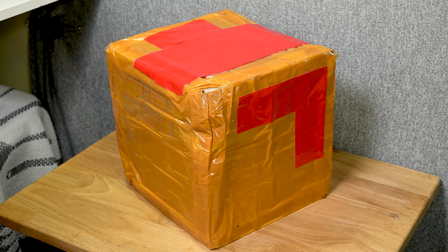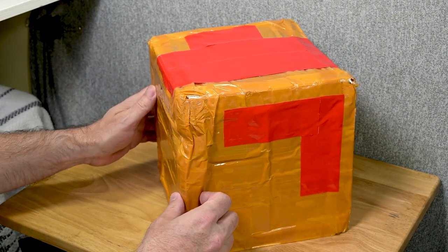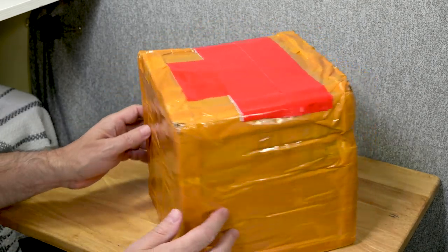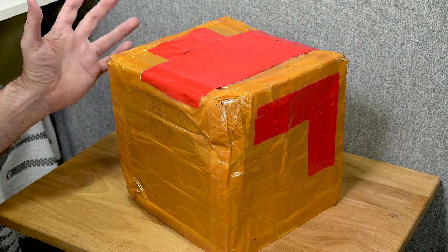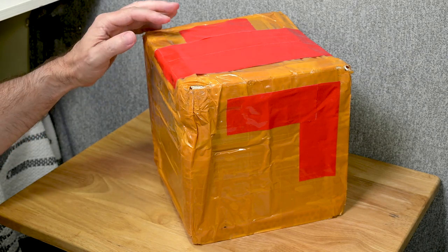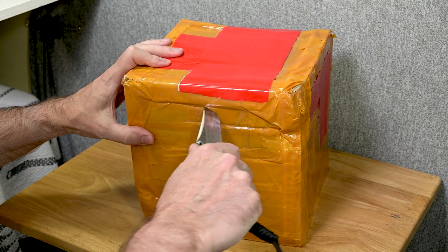Hi, I'm Pete and this is a Very Puzzle unboxing. We have a rather large box from Very Puzzle — it's been through the crushing machine. That's par for the course for packages coming from overseas. Very Puzzle has been rolling out all these great spherical puzzles lately, and I'm really excited to see all the different puzzles.